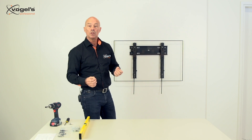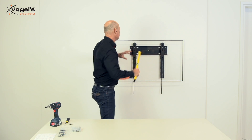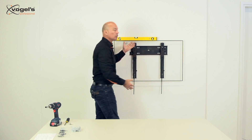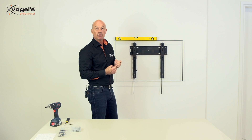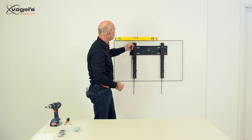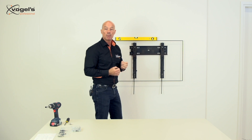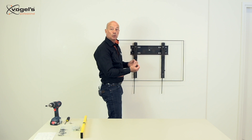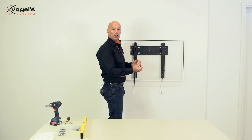If the display is installed we will check the leveling. As you can see it is already perfectly leveled, but if needed with the two screws on top of the display mounting strips we can do some additional leveling. For easy access to the back of the display we have the kickstand feature.